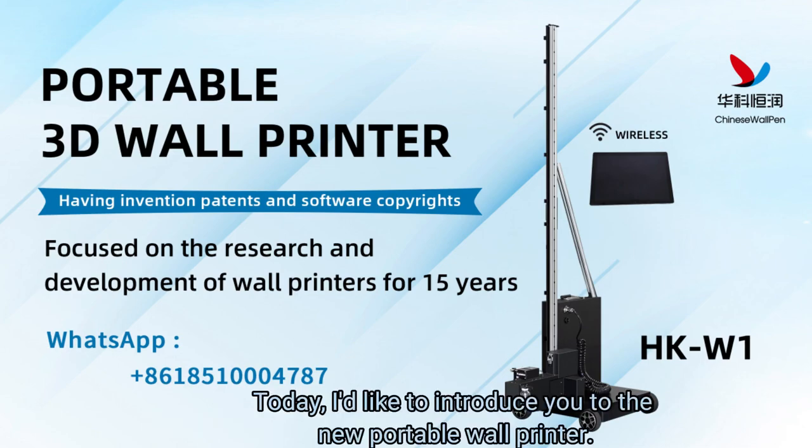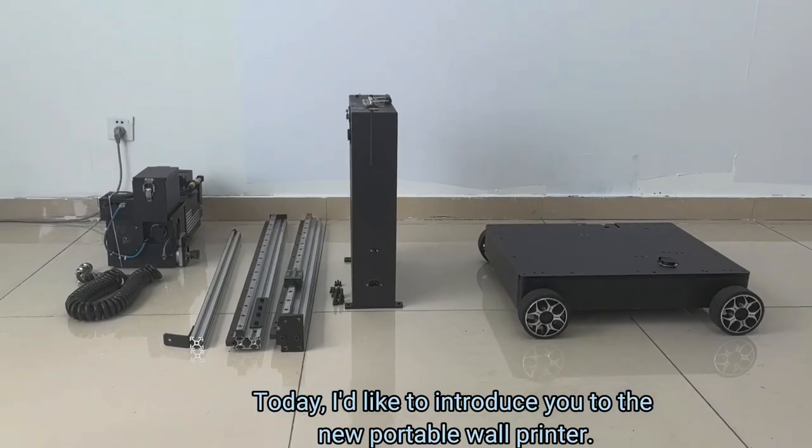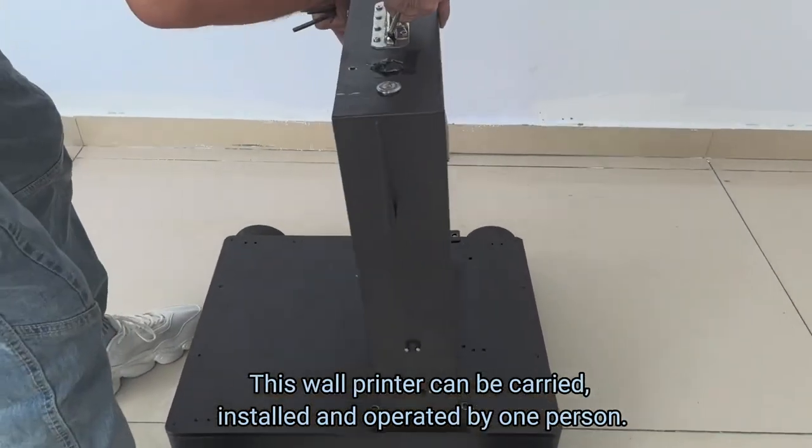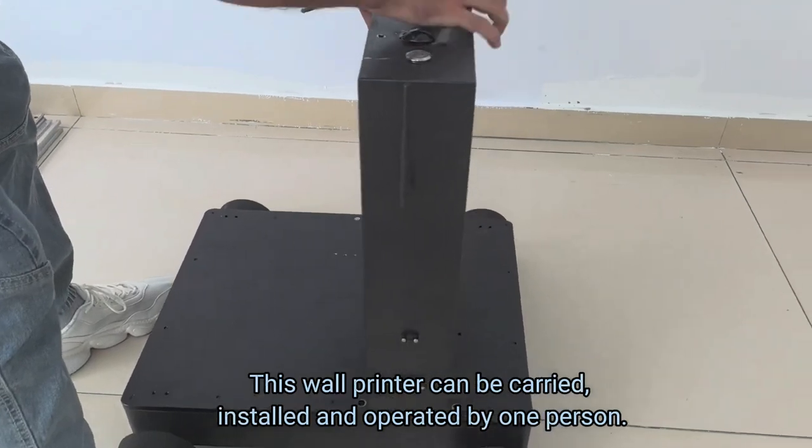Hello everyone, today I'd like to introduce you to the new portable wall printer. This wall printer can be carried, installed and operated by one person.